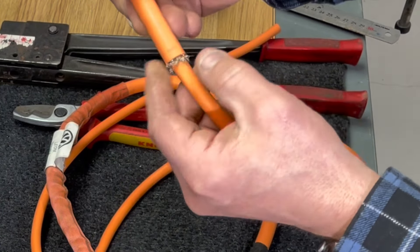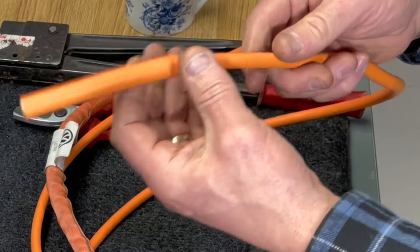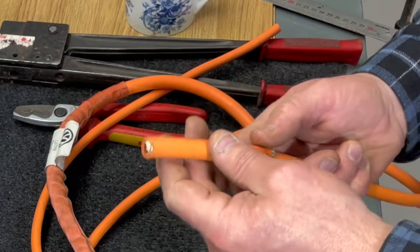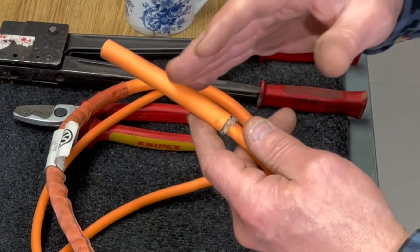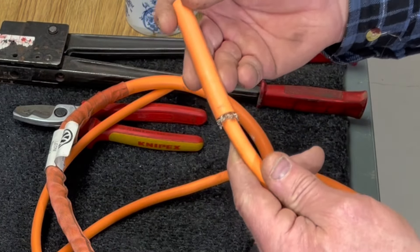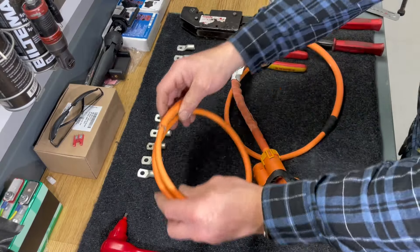We also have an extra layer of insulation, and inside that we have EMC shielding. My plan is to use this shielding as an extra layer of protection if something starts to rub on the cable or if I've been in a crash — it might do the job to protect me a little bit extra.